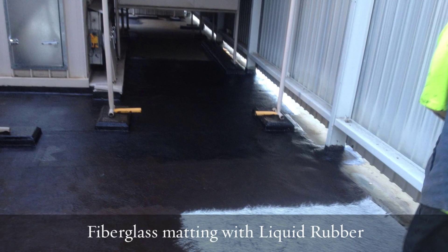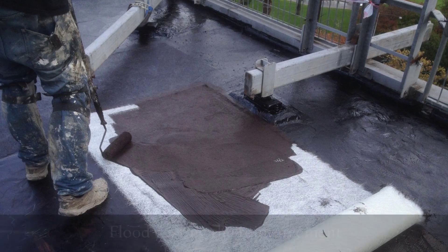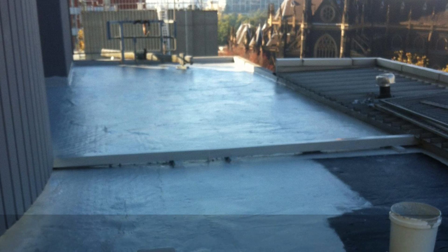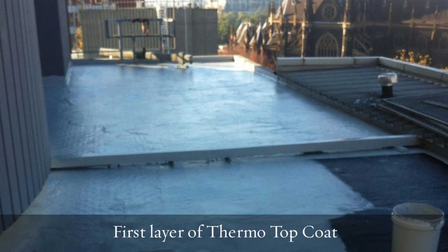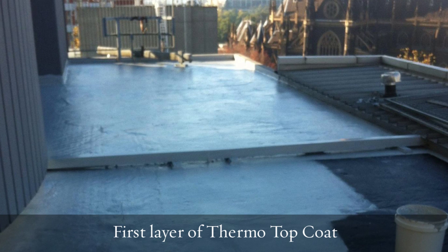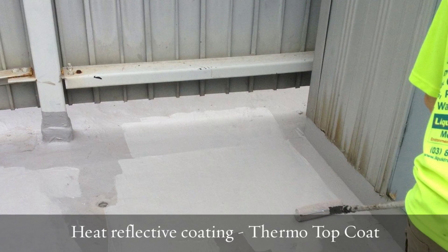Once we had everything prepared with the fiberglass matting, we proceeded to put our thermo top coat down over the top. This went down in many layers, all the time working our way through getting things detailed up. Once we had it to a stage where we could work out where the outgassing was happening, we put in many vents, and the vents were delineated in a yellow colour.